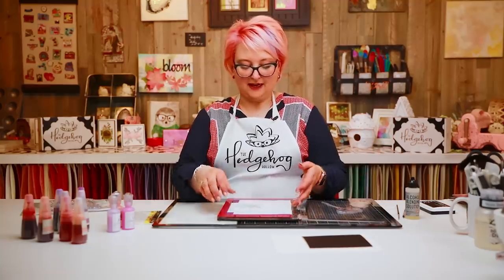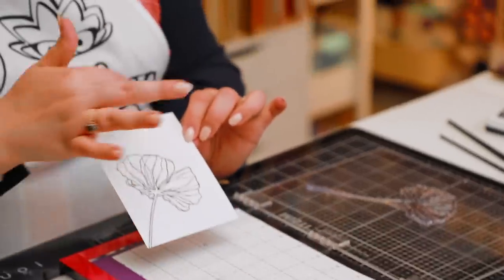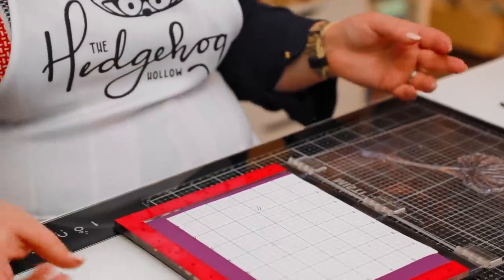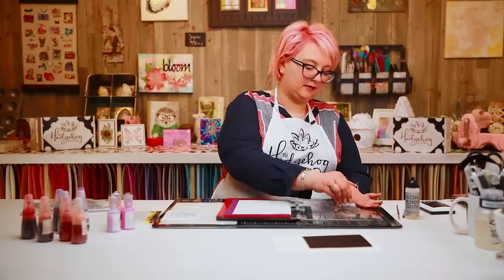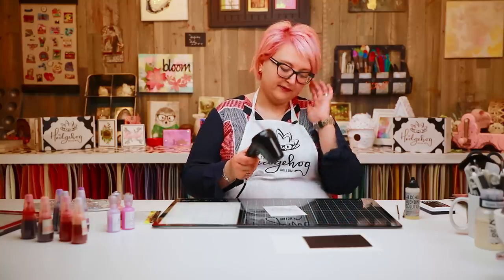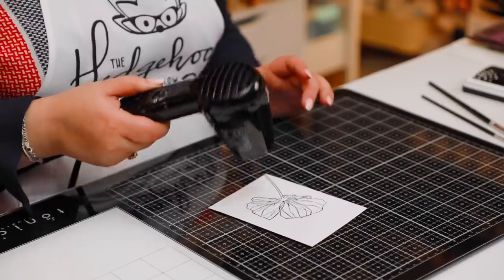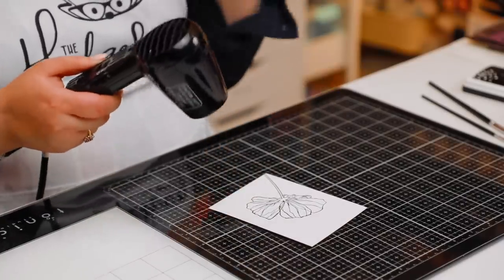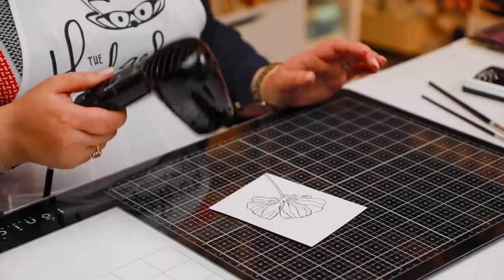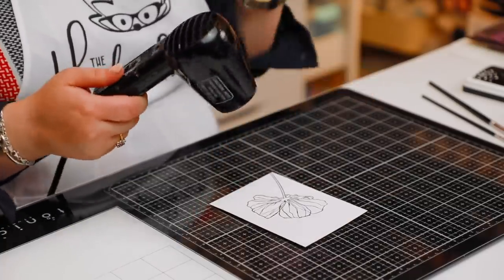I'm going to heat-set this because glossy cardstock has a reputation for working well with alcohol inks, which makes you think it's non-porous — but it's actually incredibly porous. I accidentally stamped on my sticky grid, but that doesn't really affect it. I can see a really pretty flower; I'll stamp my sentiment afterwards. Heat-setting prevents the ink from running when I add alcohol inks. If you want to stay within the lines, I suggest heat embossing — it creates raised areas that help keep ink within your flower.